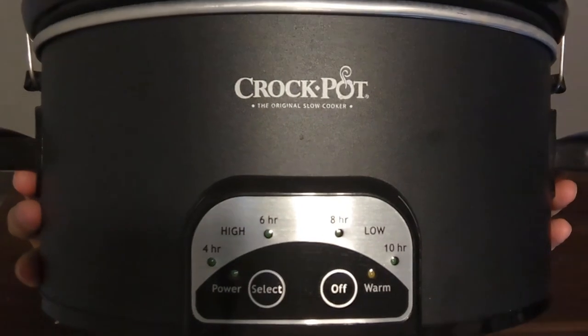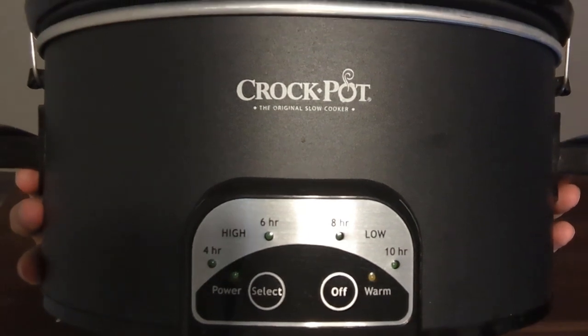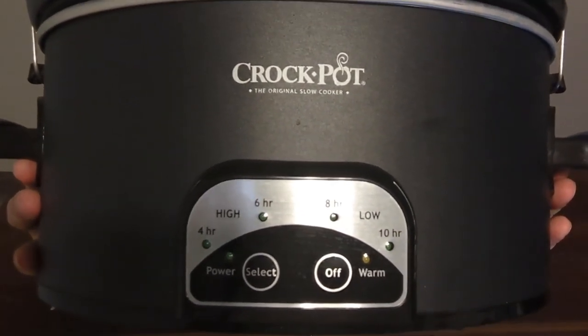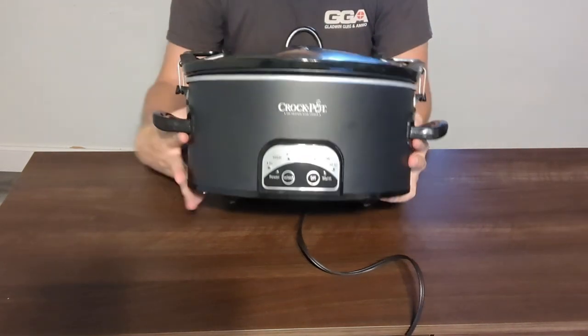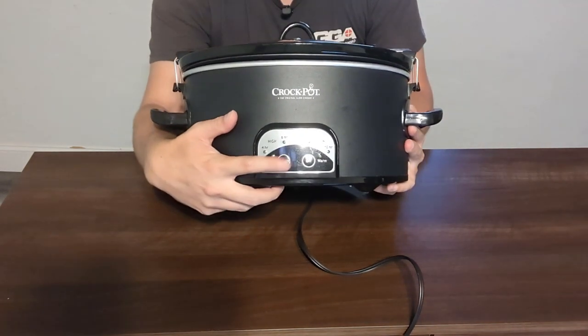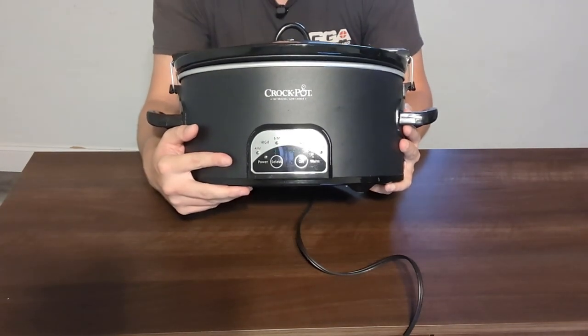You can see it has a high setting of 4 or 6 hours and a low setting of 8 to 10 hours, with a warm button. To select a setting, there is a button on the bottom left — you just hit select and the light will go all the way around to choose what setting you want.